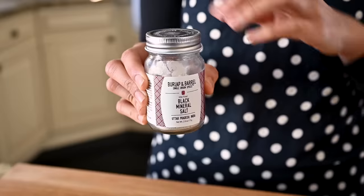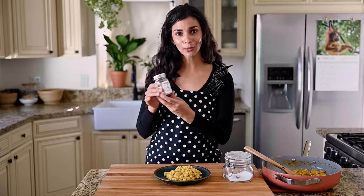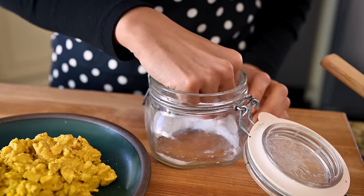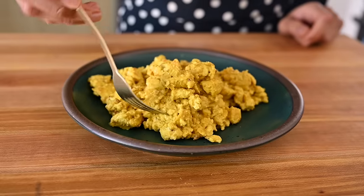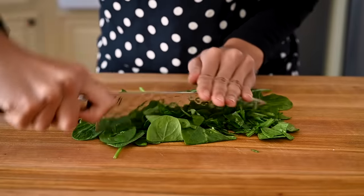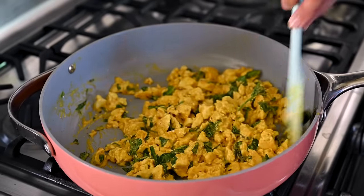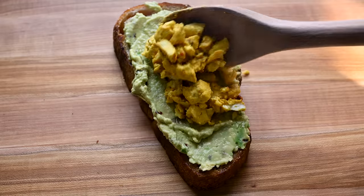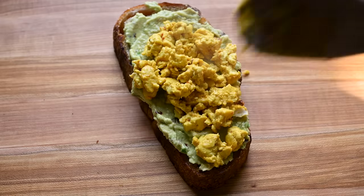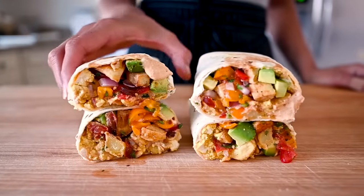At this point, add a couple dashes of kala namak to enhance the eggy flavors — it's really potent at the end. Taste it, and if it needs a little bit of salt, add some kosher salt or sea salt. This tofu scramble is perfect as is, but there are so many ways you can serve it. If you want to sneak some greens into your breakfast, chop some baby spinach and fold it in after you add the sauce. For an easy weekday breakfast, pile this tofu scramble on some avocado toast. If you have more time on the weekend, you can try making epic loaded breakfast burritos with this tofu scramble.